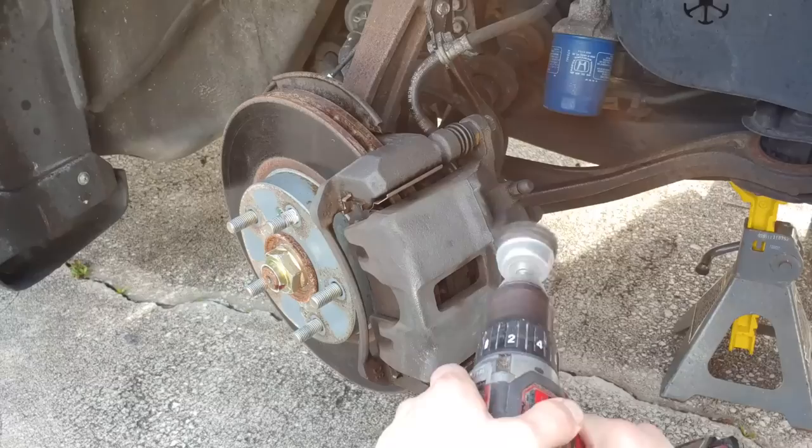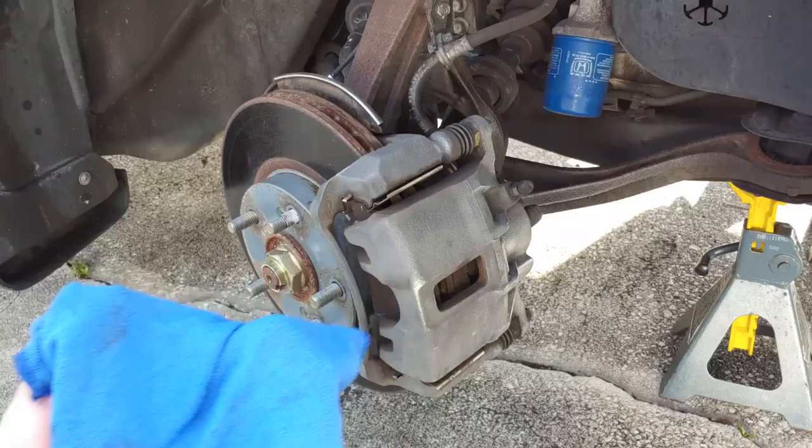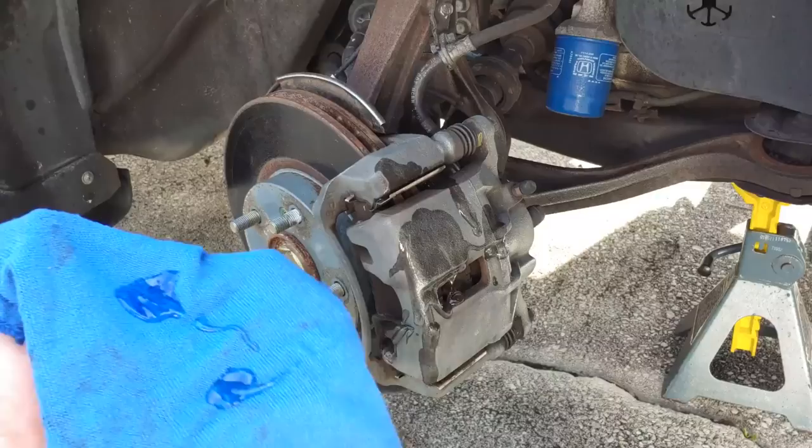Now that our brake caliper is properly sanded, we're going to take our Germ-X and a rag and clean every bit of loose dust up. That way we make sure our paint job comes out really nice.